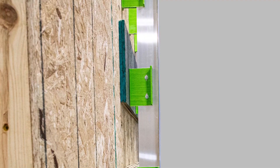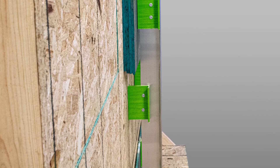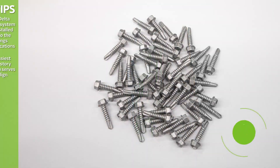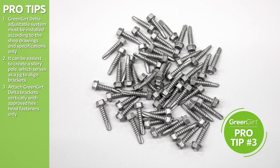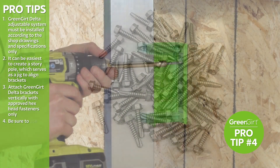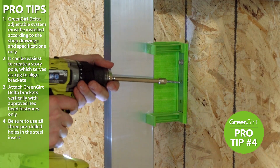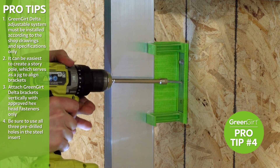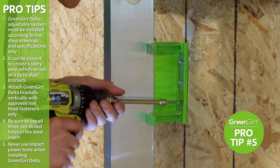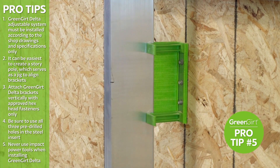GreenGirt Delta base brackets can only be installed in a vertical orientation, and must be flat against the substrate and perpendicular to the plane of the substrate. Attach GreenGirt Delta base brackets vertically with approved hex head fasteners only. Be sure to use all three pre-drilled holes in the steel insert. Brackets must be kept in vertical alignment for placement of clips or L-rails. Never use impact power tools when installing GreenGirt Delta — a clutch drill can be used instead.